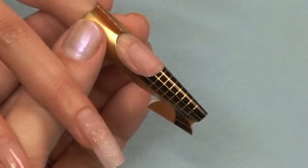For this demonstration, we are sculpting with gold and black forms. Be sure to follow the steps in sanitation and prep before proceeding to application. Apply the nail form to your nail and primer.